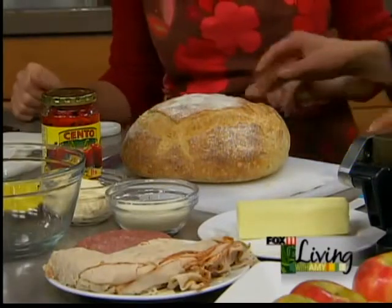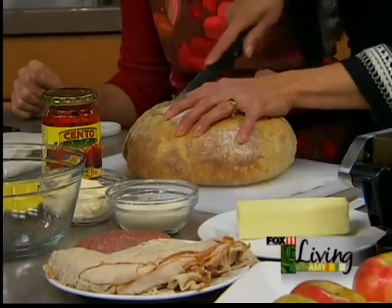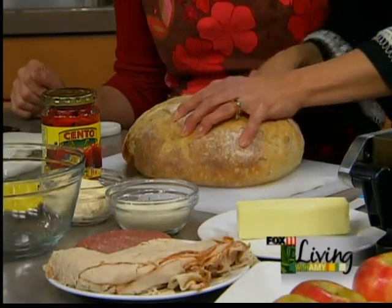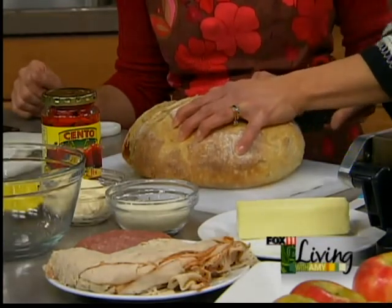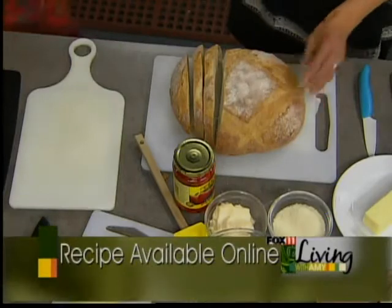First of all, we started out with some really nice ciabatta bread, and you want to slice them about half-inch slices. Then what you're going to do to make those nice panini grill marks on your bread is you're either going to brush it with butter or olive oil. I think the butter makes it more brown and attractive, but if you're watching your calories and you want to do it healthier, you can do it with olive oil as well.